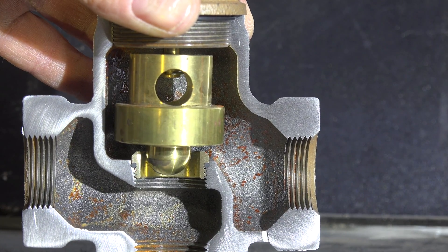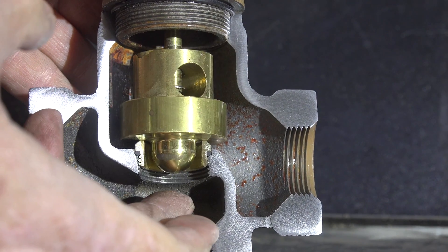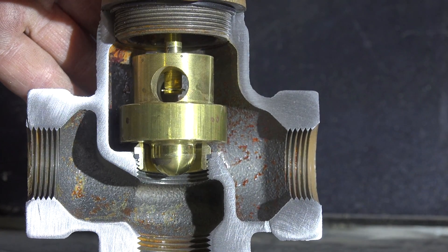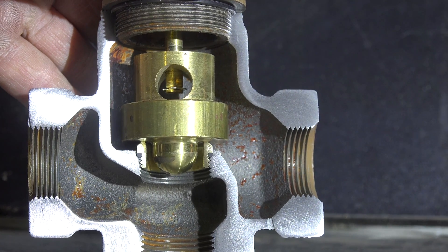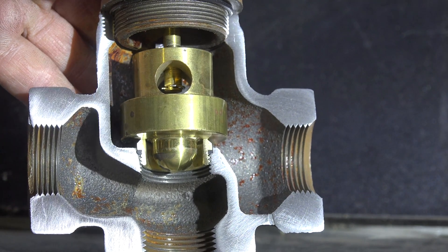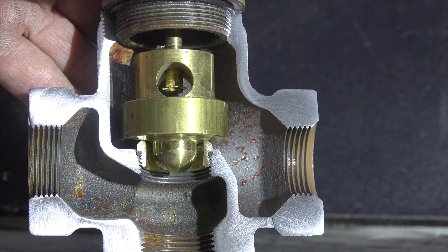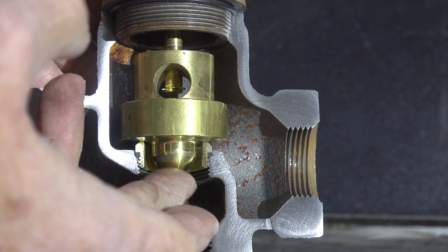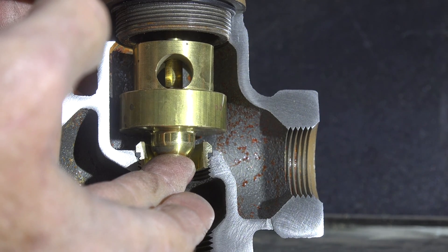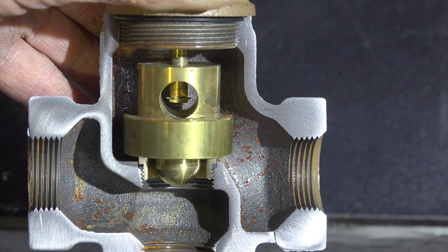Now here I have it turned down all the way. You can see the valve is going onto that seat, and there's enough room from the shaft above for this to come down and seat completely. In this case, because of the weight of the valve, there's probably not going to be any gravity flow at all. If the pump comes on, that'll put pressure there, open it, and it'll flow.